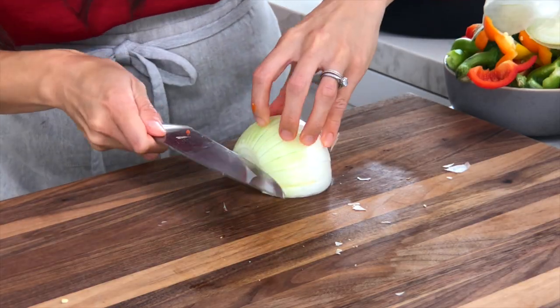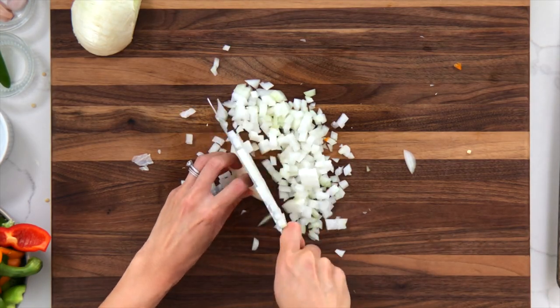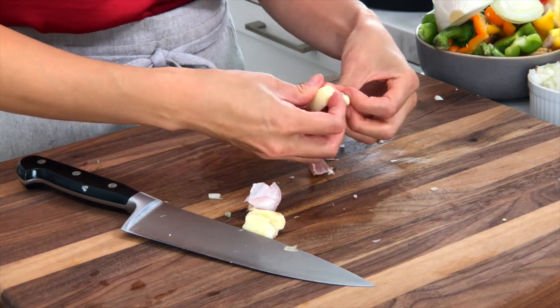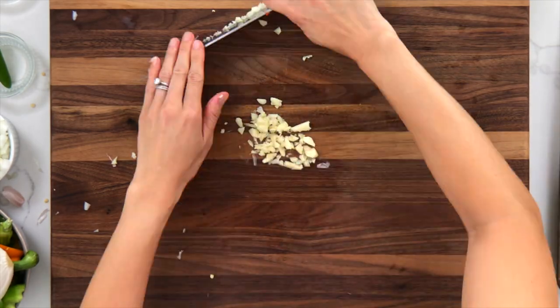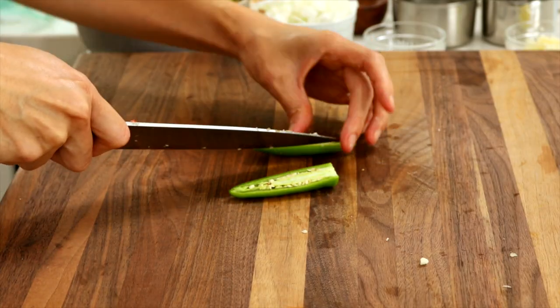Chop the onion into a 1/4 inch dice. Mince the garlic. Cut the serrano pepper in half, remove the seeds, membranes, and stem, then mince.